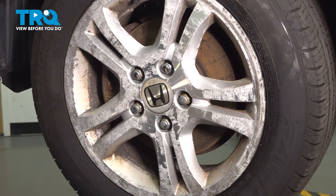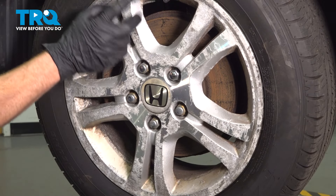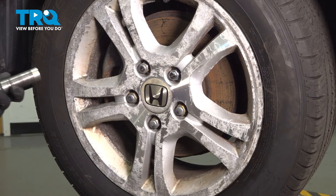Let's get started on our job. Safely raise and support the front of your vehicle so the wheels are off the ground. Once you've done that, continue on to removing all five of your 19-millimeter lug nuts and then the wheel.